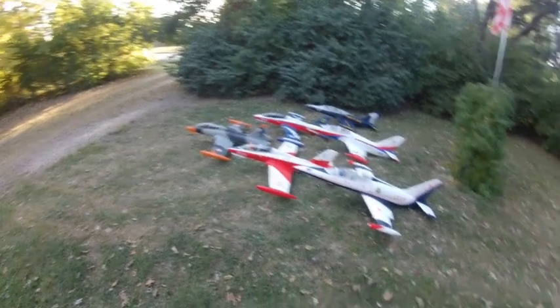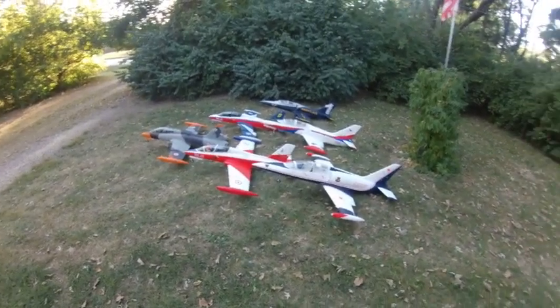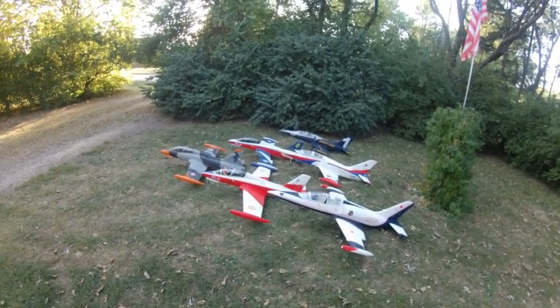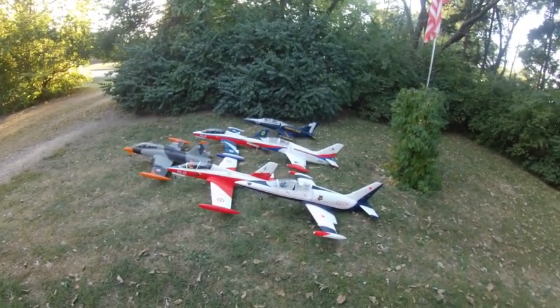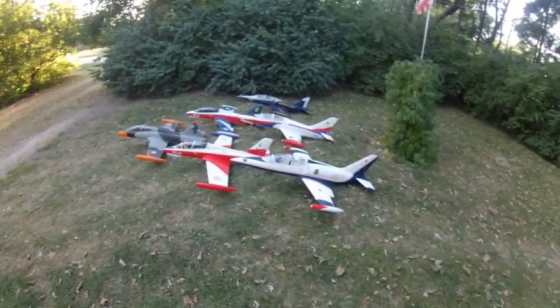They've got very sturdy landing gears, very solid. Overall, airplanes are anywhere from $8.99 to $10.45, depending on if you get them on sale or not.